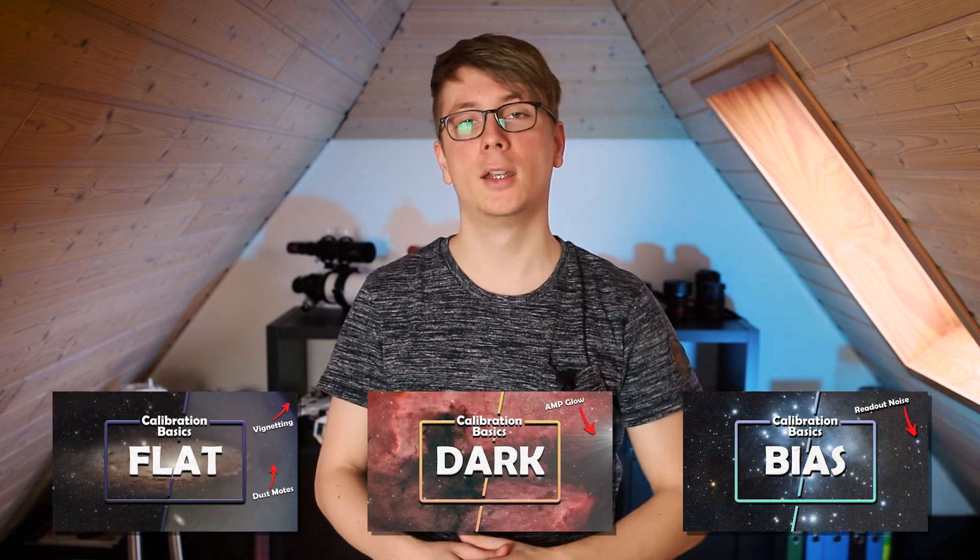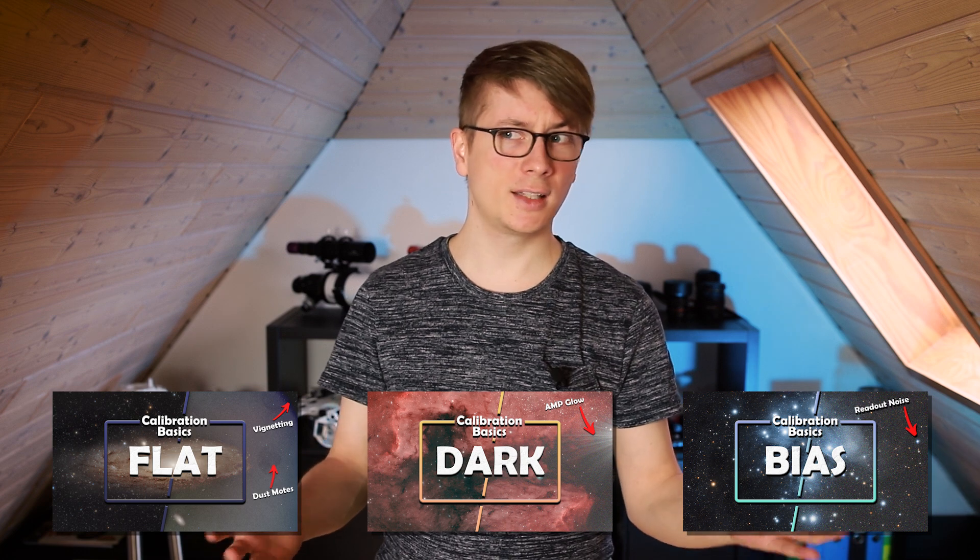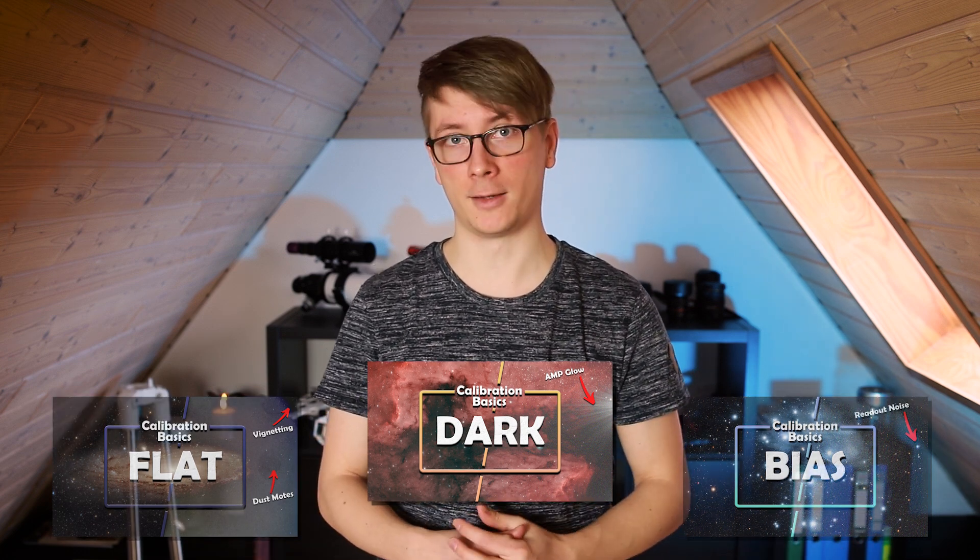Starting out in astrophotography can be quite difficult. There are lots of new terms to learn, some of them more important than others. But if you have seen backyard astrophotographers taking images like these and want to do the same, there is one step you cannot get around: calibration. This is the second video in a series where I will try to explain what calibration is, how to do it and what these calibration frames are. You already know about the bias frame — if not I highly recommend watching the latest video. And in this one I will talk about the next very important calibration frame: the dark frame.